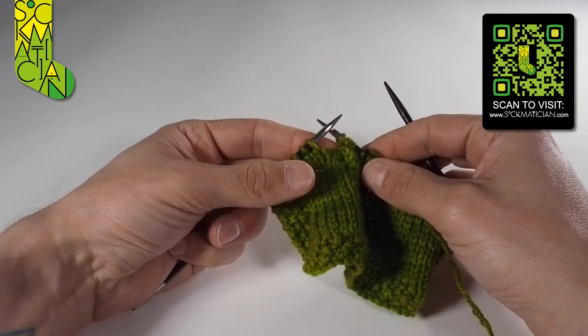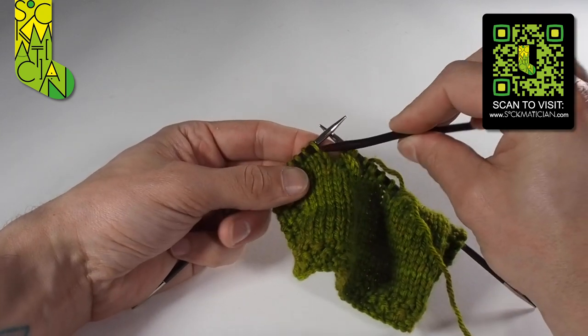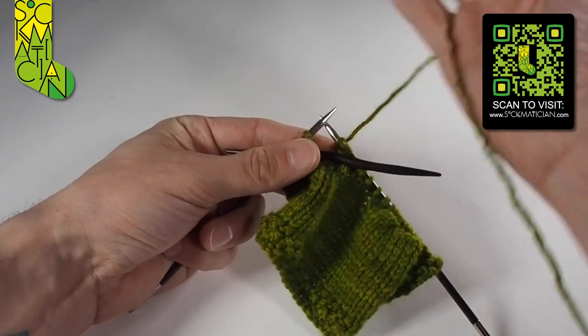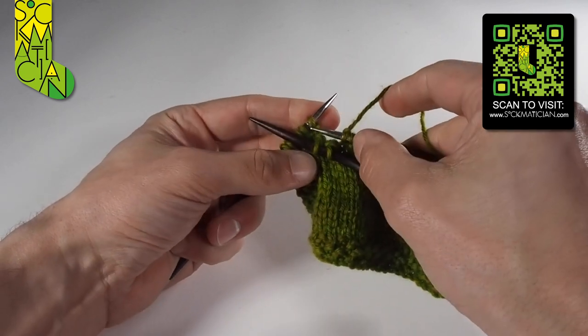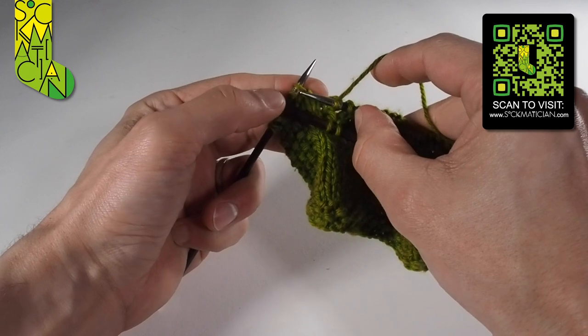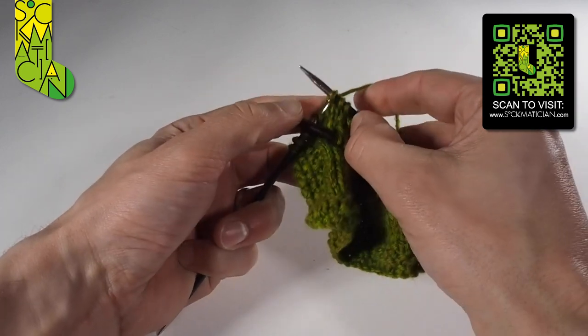I'm going to show you that one more time. The first thing to do is to slip two stitches onto the cable needle, holding it in front of course, then knit two stitches from the left needle over onto the right — keeping that pesky cable needle out of the way — one and two.